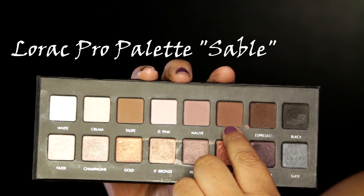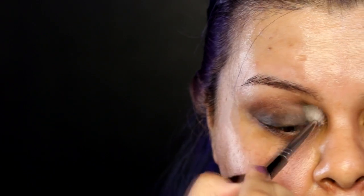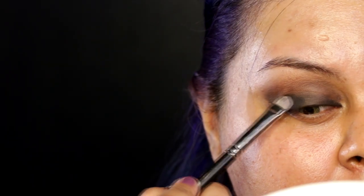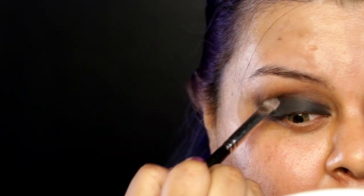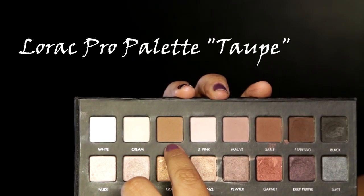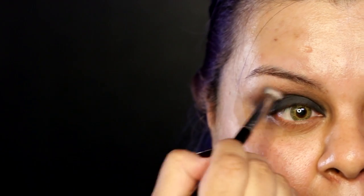Now using a fluffy clean brush, I'm gonna blend everything making it nice and smoky. Now using this medium brown eyeshadow, I'm gonna apply it on my crease — this is gonna work as my first transition color. Next I'm gonna get this black eyeshadow with a flat shader brush and apply it all over my lid, making sure I don't go on my crease. Then using a light brown eyeshadow on the crease again as my second transition color, making everything nice and smoky.